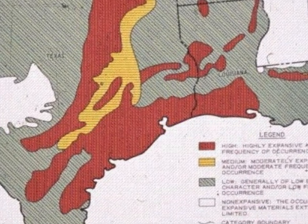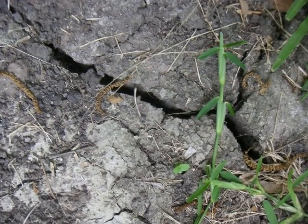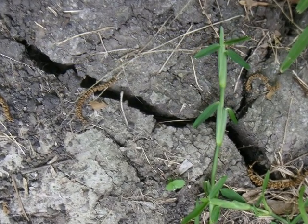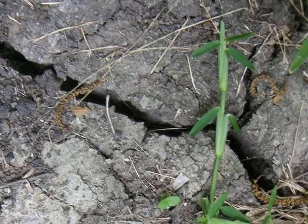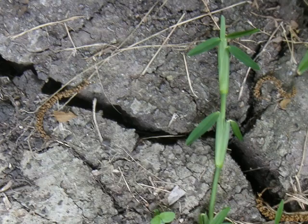The red on this map shows areas of Texas that have highly expansive soils. Note that the entire area around Houston is inside the red zone. If you do not keep the supporting soil moist, here's what happens to the expansive soils that support your foundation. The open cracks in the soil surface shown here mean that the soil is unstable and cannot properly support your foundation.